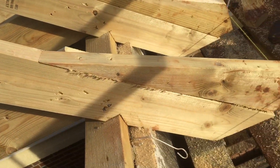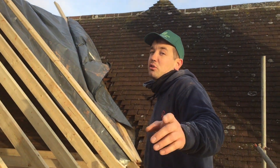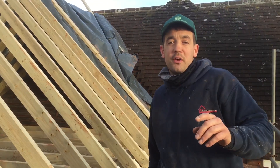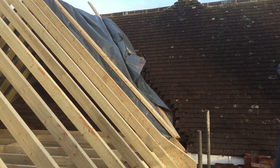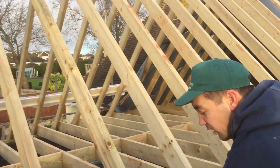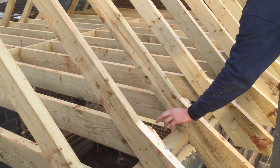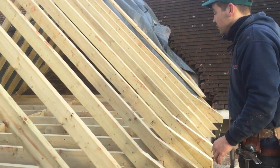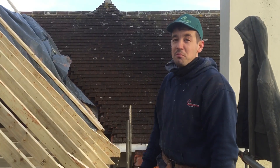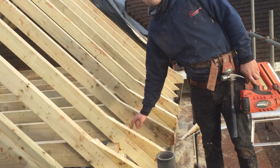That slows the rainwater down before it gets in there. Never had to do it on a job before — this is a bit old school — but this house was built in 1930. One of the reasons we've had to do it is because on the existing, what they've done is put the joists in at wall plate height, then built the roof off the wall plate, and then put sprockets all the way around. First time in 15 years of chipping I've had to do this, but these are the sprockets.